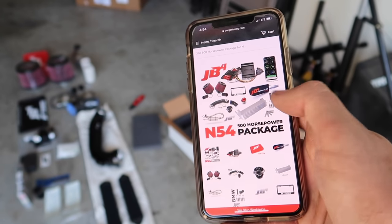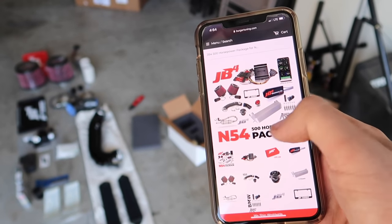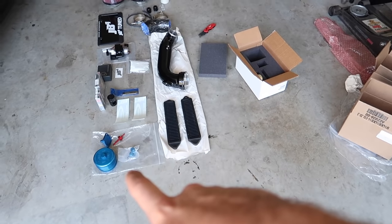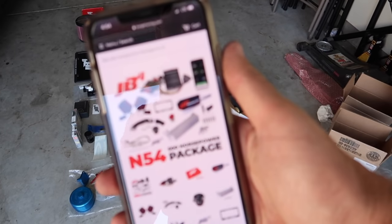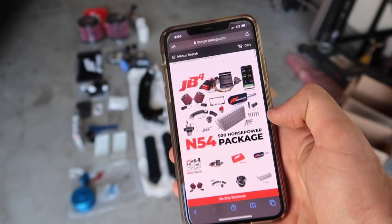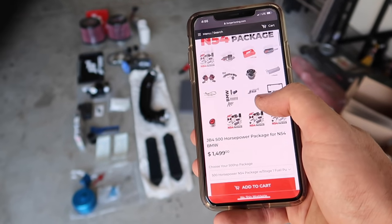You also get the fuel pump, tune wireless adapter, NGK spark plugs, intercooler, intakes — the whole shebang. I went and ordered a few more things, which is why I have the cowl filters and a bunch of little cooling parts, but the rest of the stuff comes with the $1,500 kit. Now obviously the kit I have is not the $1,500 option — I opted for the upgraded fuel pump and the big intercooler. But even for the base money, that's insane value.